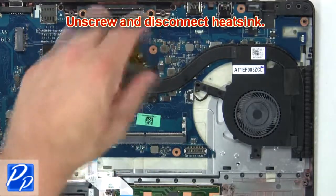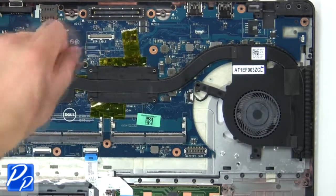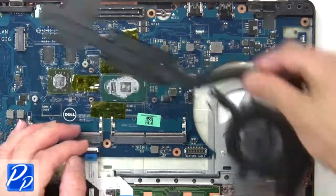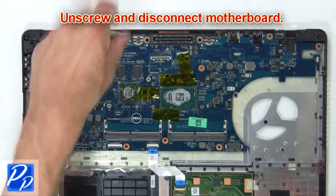Then unscrew and disconnect the heat sink. Now unscrew and disconnect the motherboard.